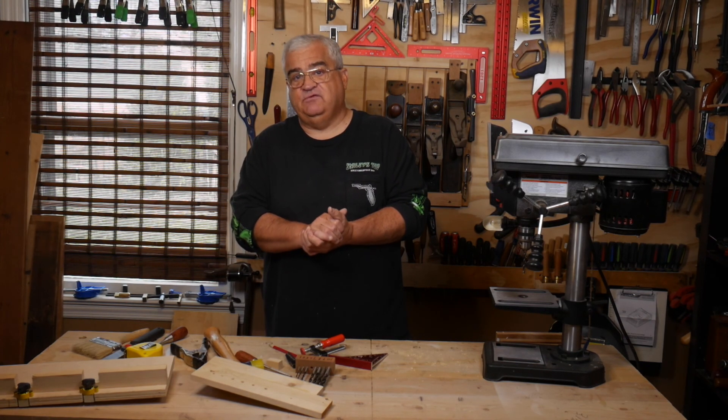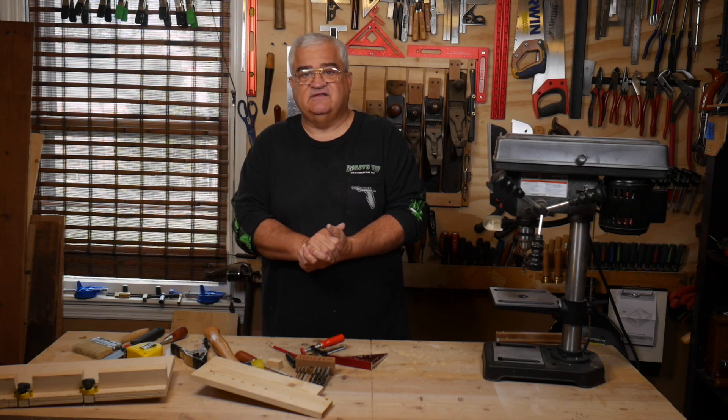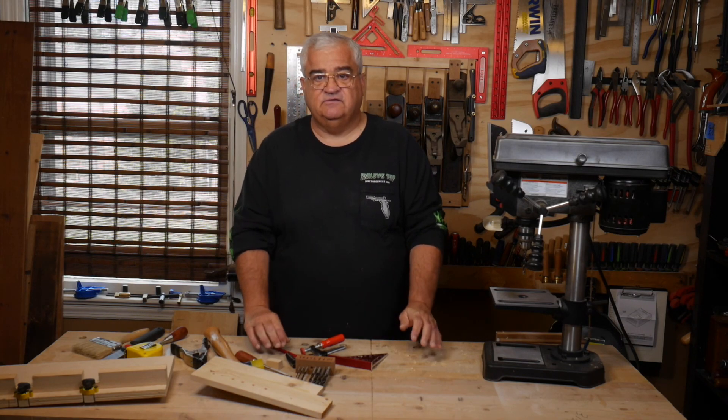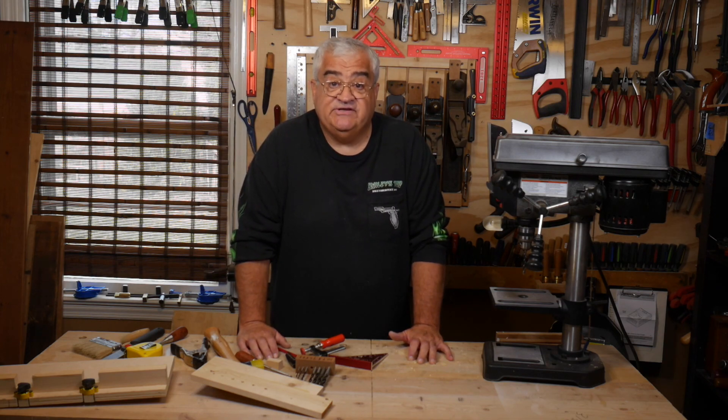Have a good day guys. If you like this, please hit the like and subscribe button. Liking and subscribing is probably the best thing you can do to help me with this channel. So I'd appreciate it if you could do that. Have a good day — we'll see you in the next one.